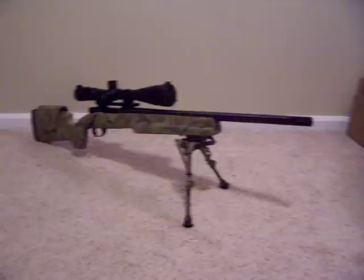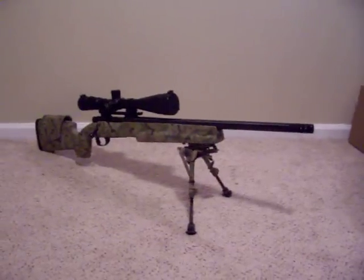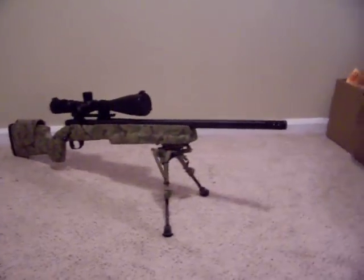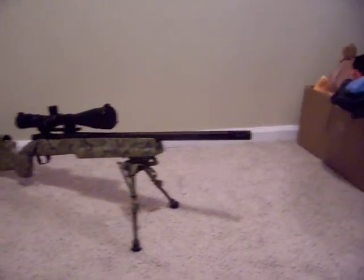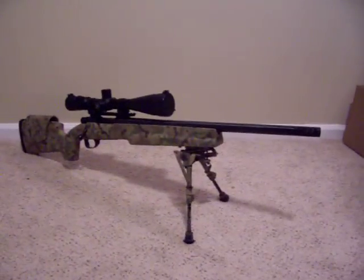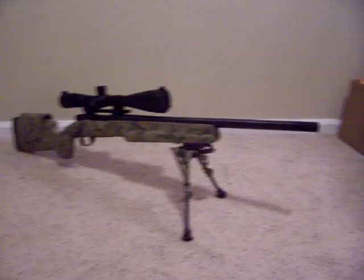Ok, here it is. Just got done finishing the Duracoat on the stock. So that is it. Got the muzzle brake on there. Got the new stock, a Harris bipod, and a Vortex Viper scope.